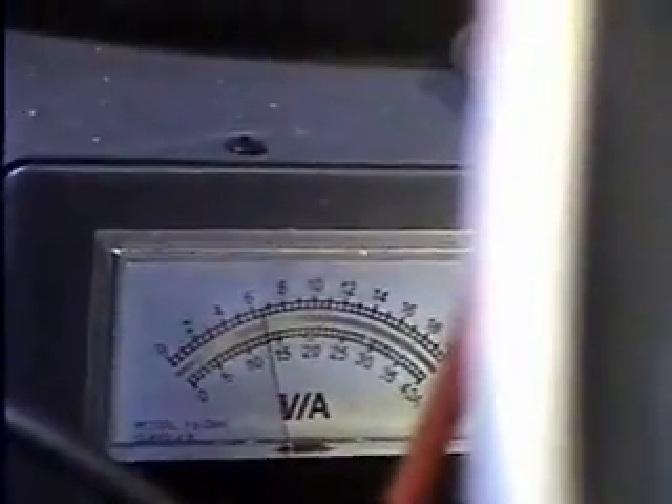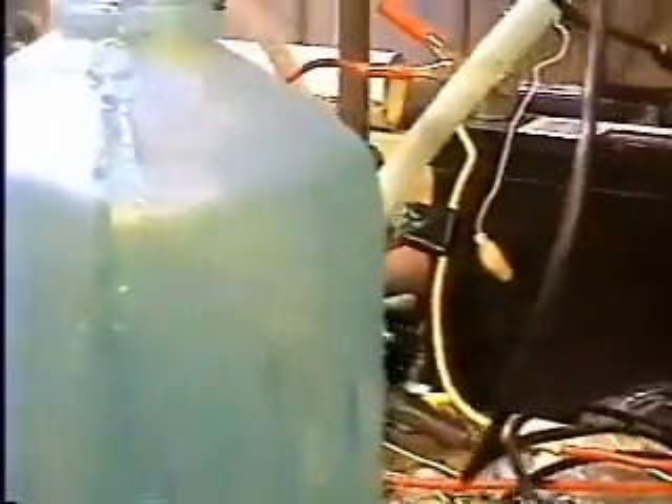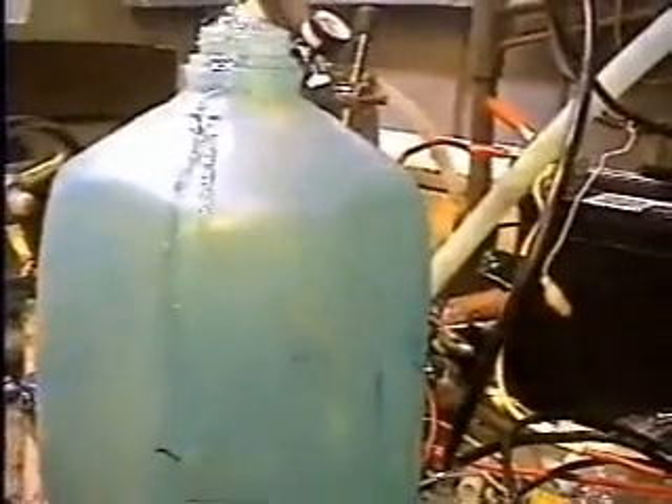That noise you're hearing, that's actually the hydrogen oxygen coming out of the new Series 9 hydrogen unit. I'll back out — please excuse my mess, we've been very busy. You'll be able to see it yourself, you can definitely hear it. We'll follow the hose up to the top — you can see it. And to show you that this is hydrogen and oxygen, we'll light it off.